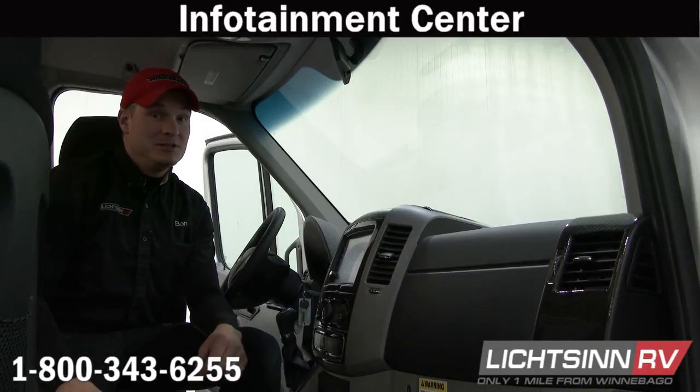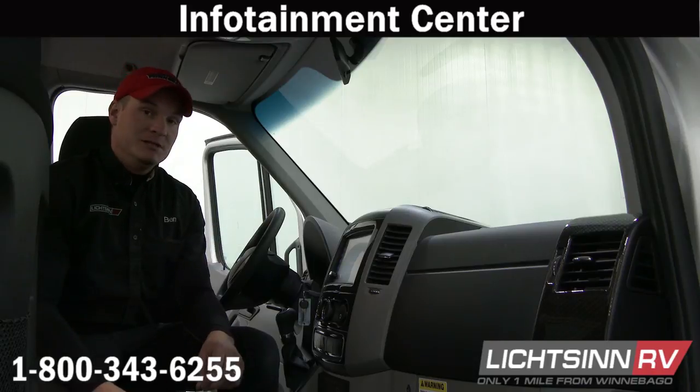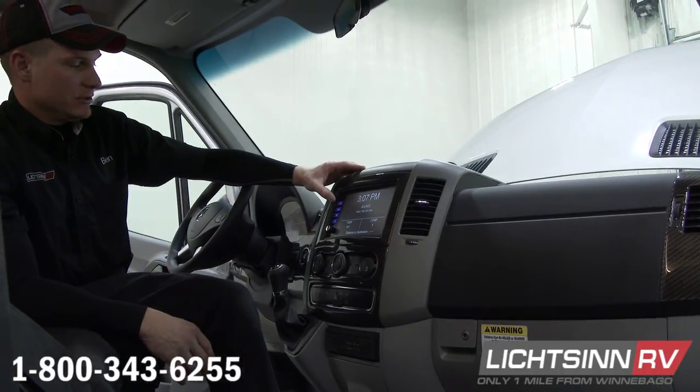Hi there, I'm Ben, an RV technician here at Litzen RV. Today we're going to be going through the infotainment center on pretty much all of our Mercedes chassis units. It's all touchscreen, 9-inch screen, so I'm going to push menu.